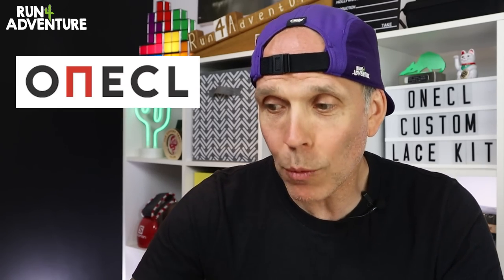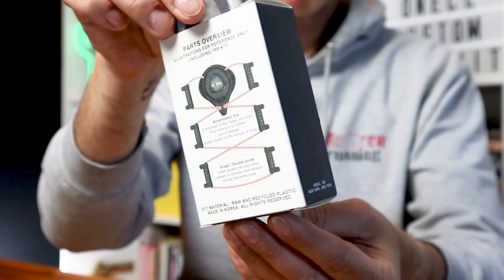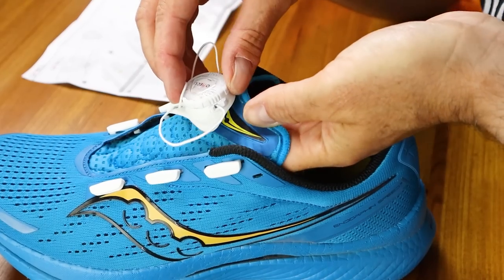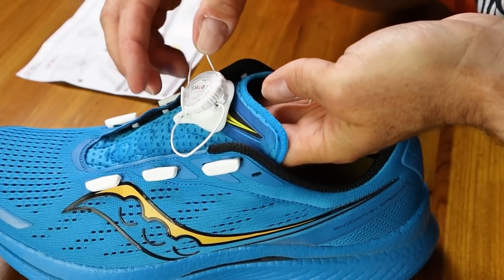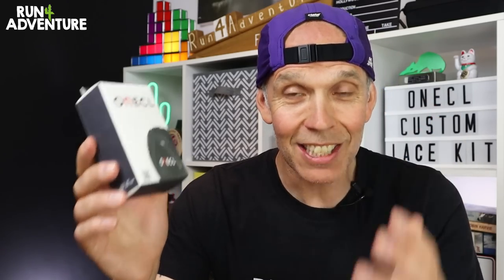So when I was contacted by a new brand, OneCall, and asked if I'd like to test out their custom dial closure kit — designed to be fitted by yourself but compatible with lots of different types of shoes — I was very excited to give them a go. So let's dive in and find out all about this new custom dial closure system from OneCall.